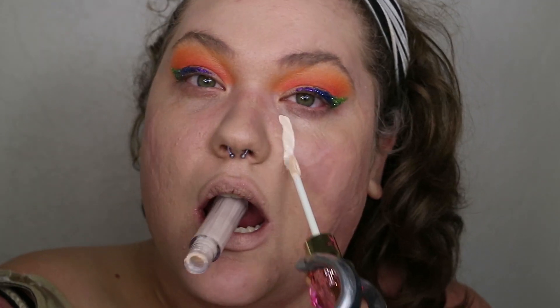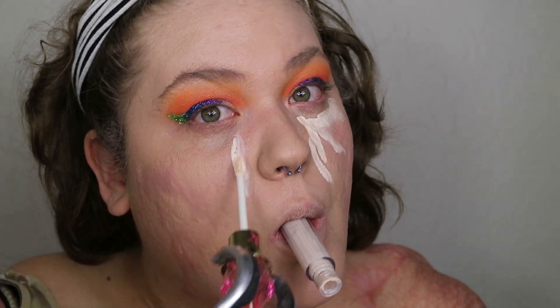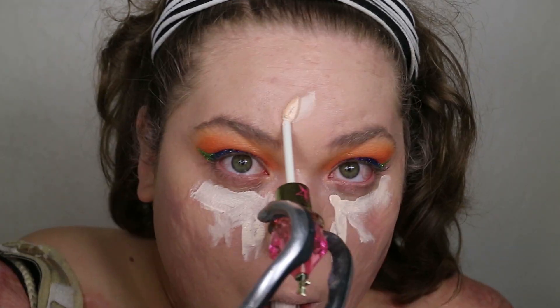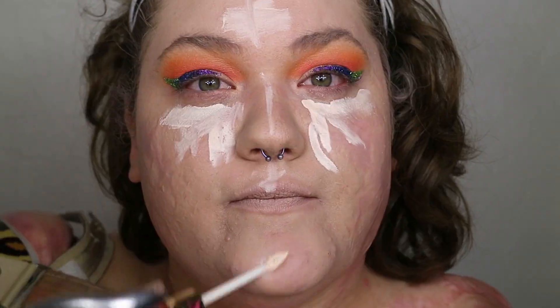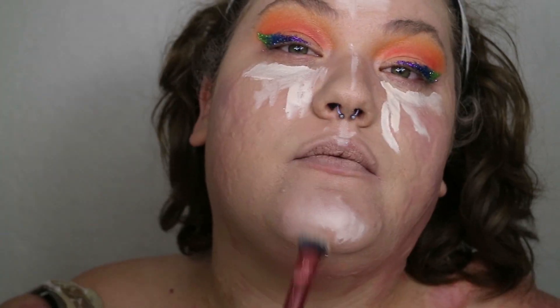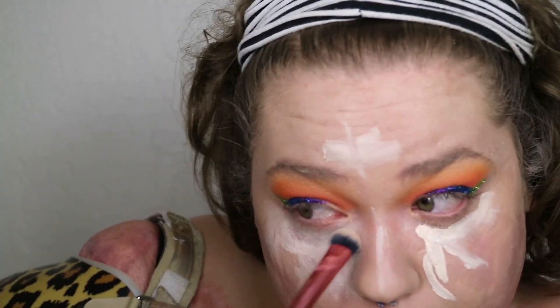After blending the foundation all the way down my neck, I'm taking the Jeffree Star Magic Star concealer in shade C4 again and applying that under my eyes to get rid of dark circles, as well as on my forehead, nose, Cupid's bow, and chin to highlight those areas. I blend that out with my Real Techniques expert concealer brush, making sure to drag it as close to my lower lash line as possible.